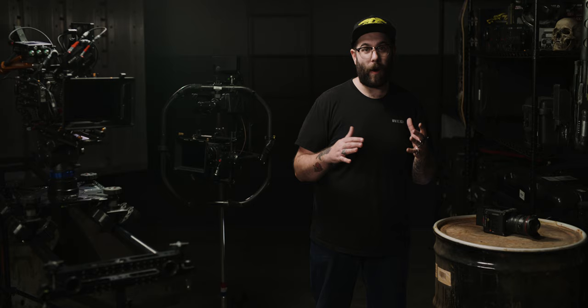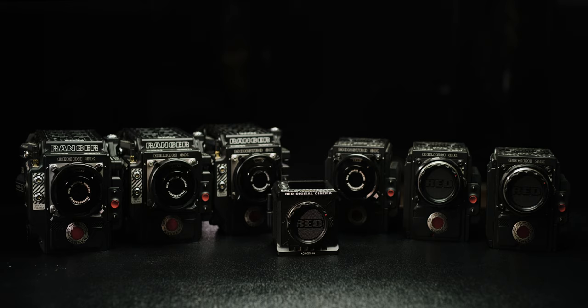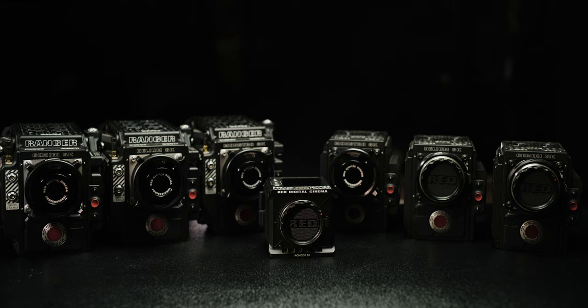If lens versatility is an issue for you, then Monstro is the answer. With full frame, S35, even medium format lenses — with a little bit of cropping — all of them can shine on RED's flagship sensor. This sensor can do anything. When I think about it, I kind of expect the next great masterpiece of our time to be shot on this, because it's that pretty. Komodo has a sensor specific to its body style, but Gemini, Helium, and Monstro are all available in RED Ranger or DSMC2 bodies.